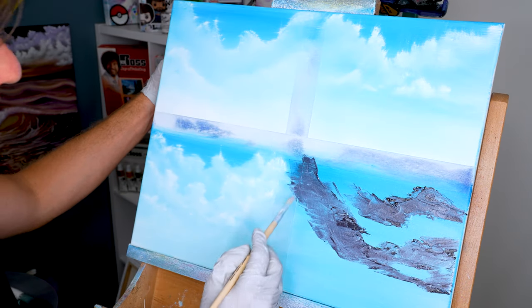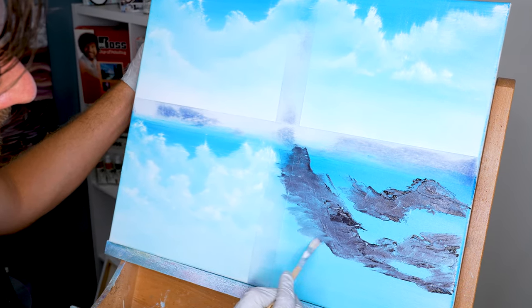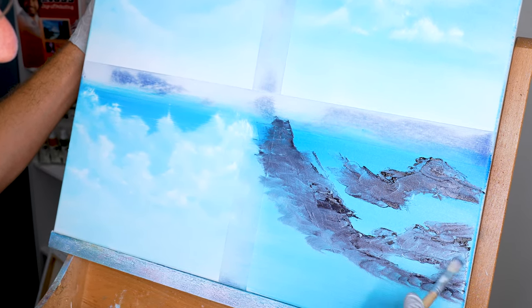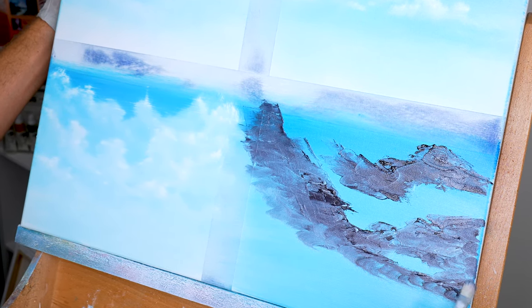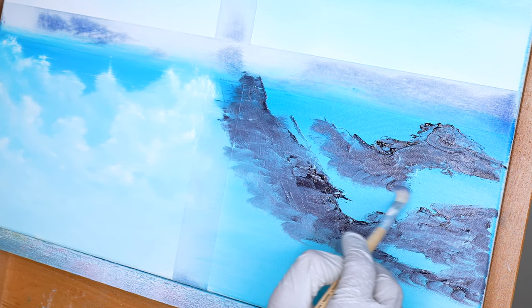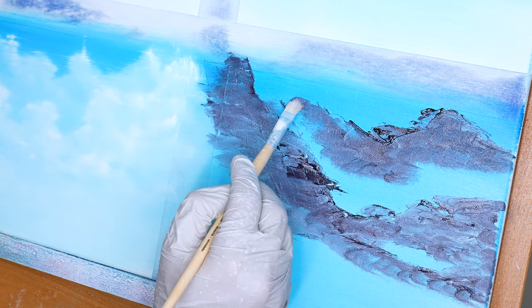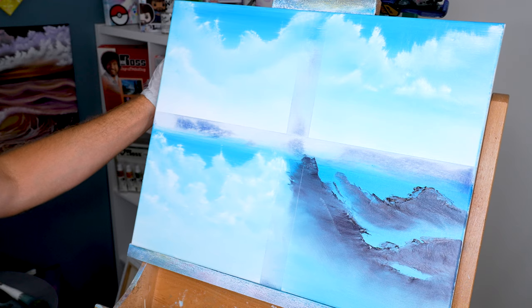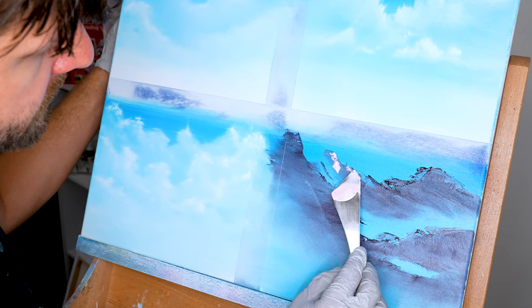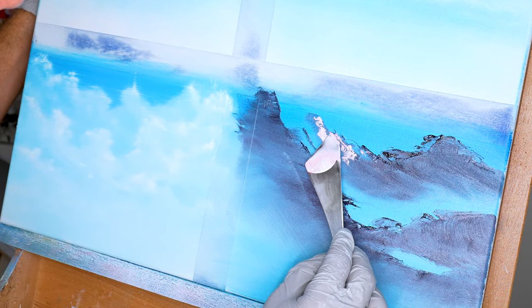I'm gonna take my filbert brush and just pull all these bigger blobs into my cloud a little bit, whisking down and in so it blends more naturally into the background. I'll fix it with the 2-inch brush in just a moment, but I want something with a little more control to fill in all these big gouges and scratches. Then I'll take some alizarin crimson and white to see what kind of fun highlights we can make happen and try to shape a little bit of a cloud.